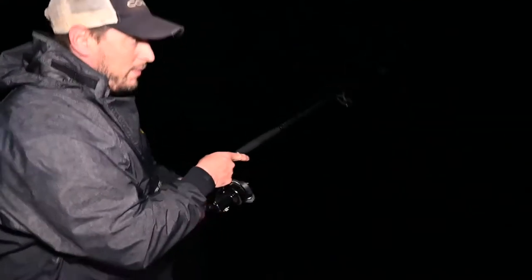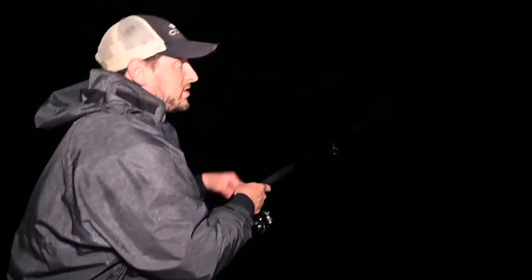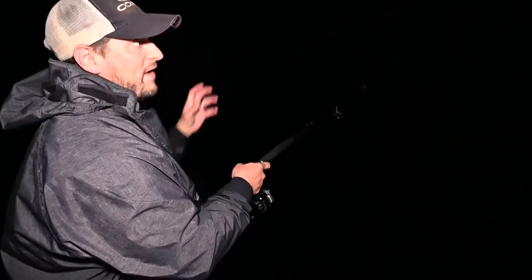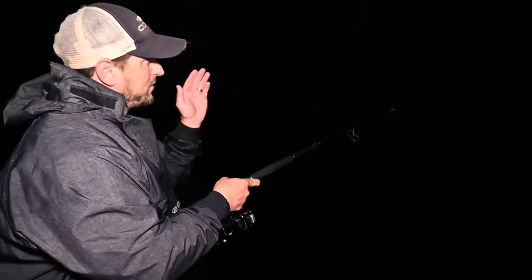Still fish. I'm on bottom now and all I'm doing is maybe three cranks and then pause. Let it hit the bottom again and then three more cranks. I'm just lifting it, hitting the bottom, lifting it up, pausing it, and hoping that fish sees it and attacks it. You'll know when you're on the bottom because you'll feel the little thud.